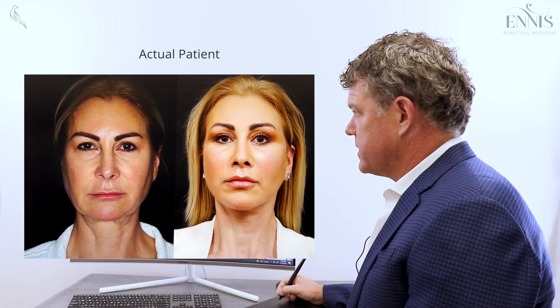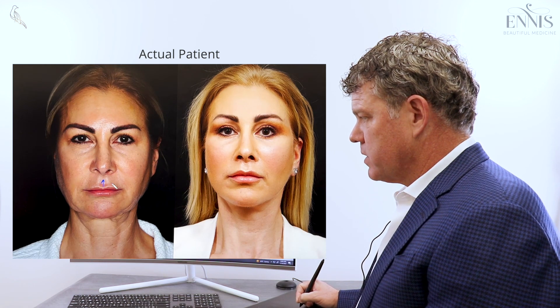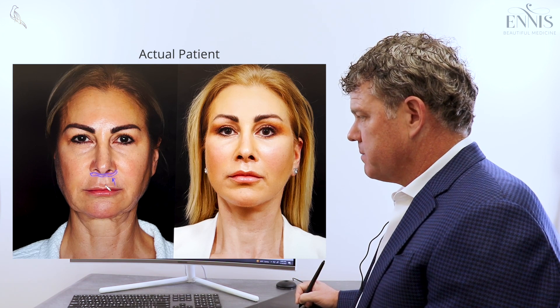So let's use this lady as an example. Here you'll see how her upper lip has gotten longer as we get older. As it's gotten longer, the upper lip has begun to roll under. So what we have to do is just shorten or lift the upper lip — this is called a bullhorn lip or an upper lip lift. There are several other terms for it, but those are the more common. It's done through a small incision right up under the nose where we take out a small amount of tissue in the shape of a bullhorn and lift the lip.